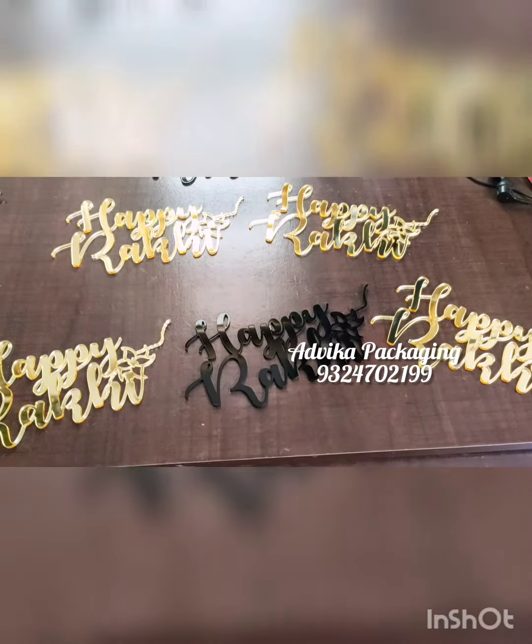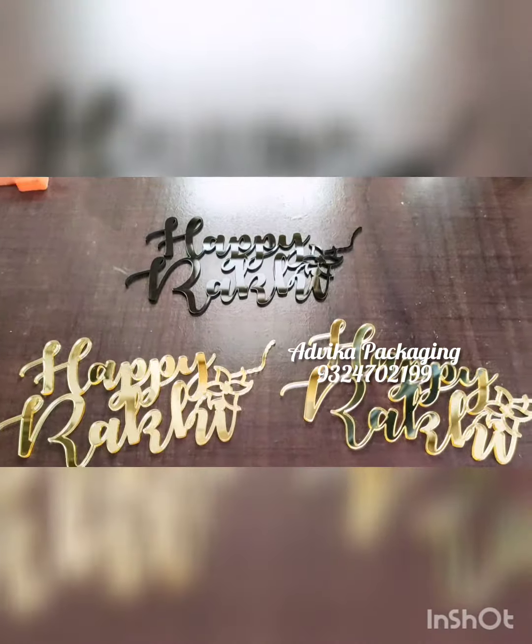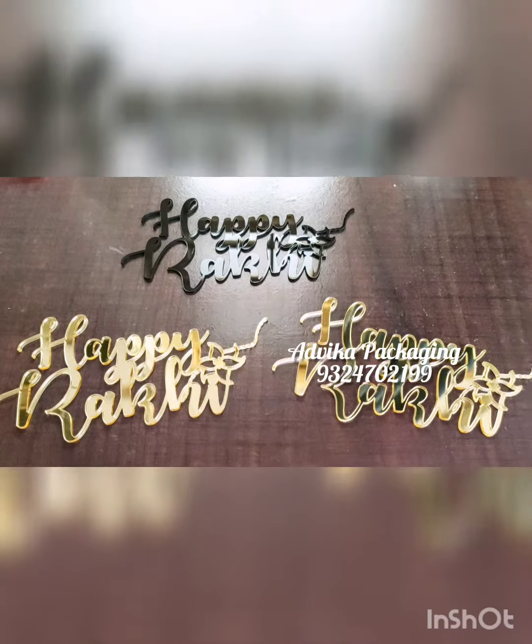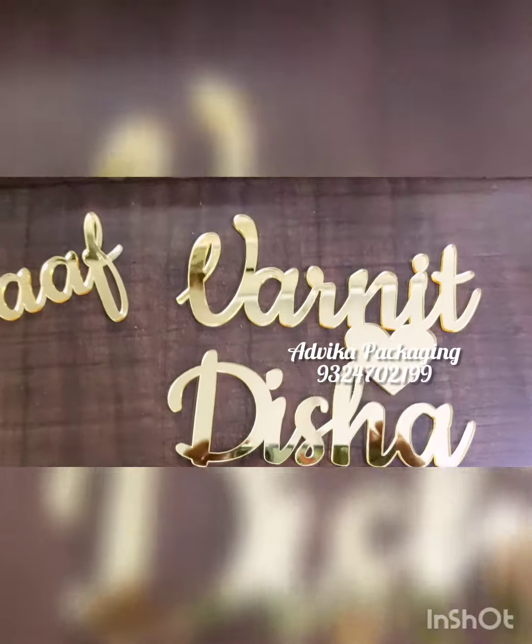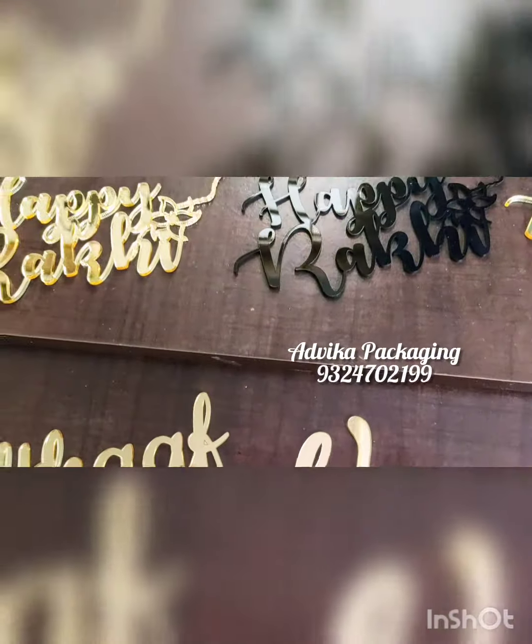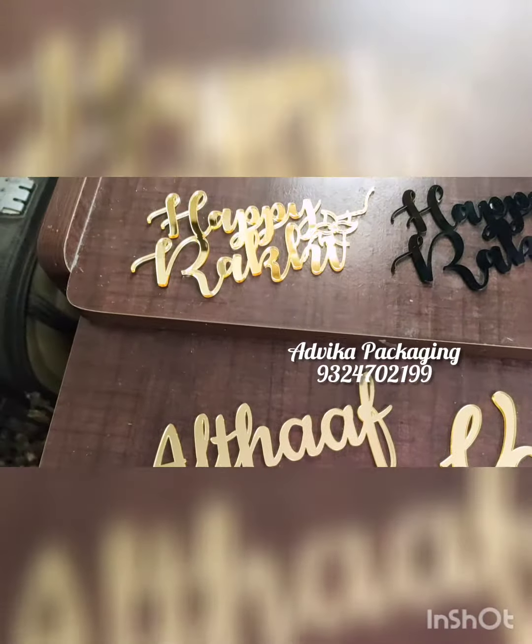And different sizes too. Kindly get in touch with us on the below given number for orders and enquiries. The making time is five days, so accordingly you can place your order.